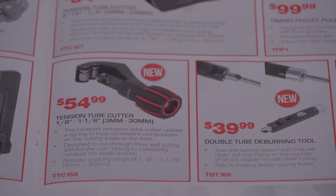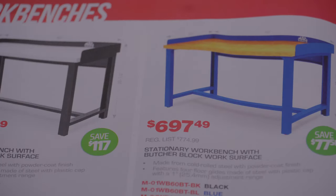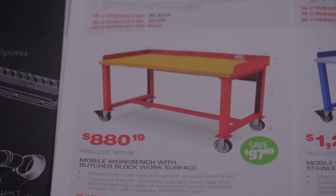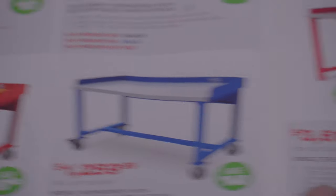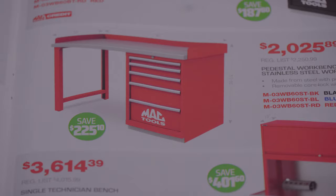There's a tension tube cutter, a timing pulley puller, and a tube cutter. We got some work tables — $1,052 — pretty nice looking, with a stainless top or a wood top option. You can see the price — pretty nice but pretty expensive.